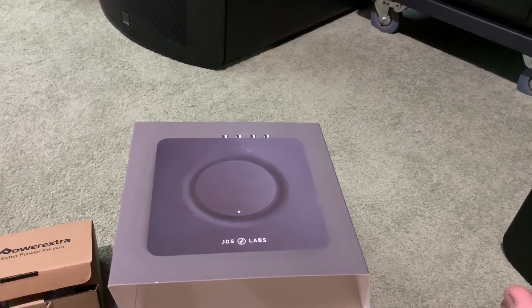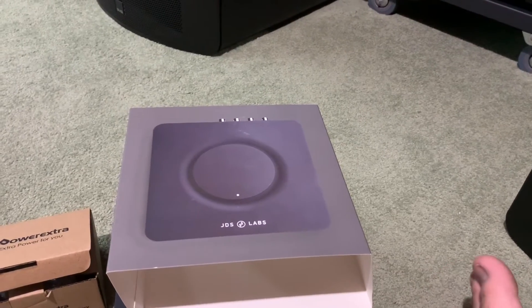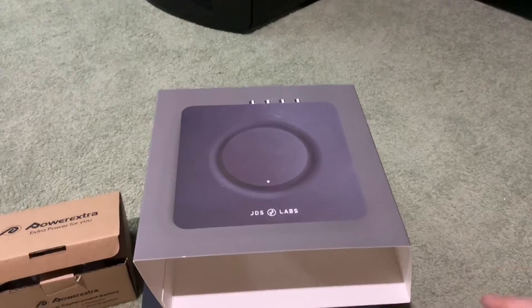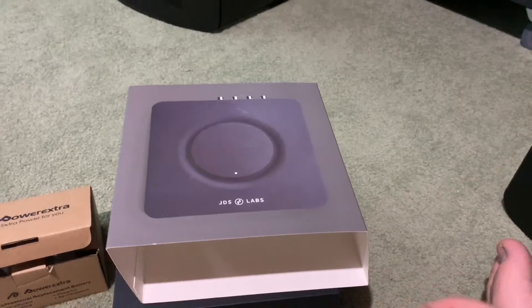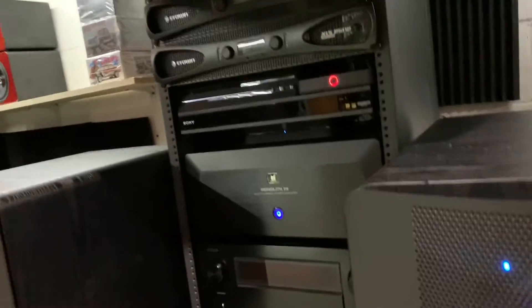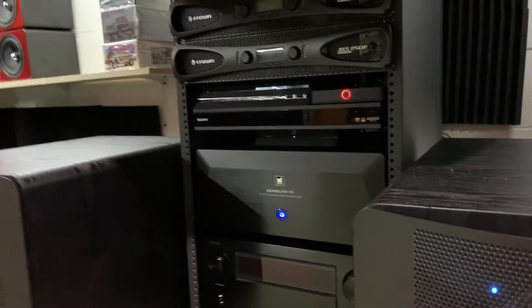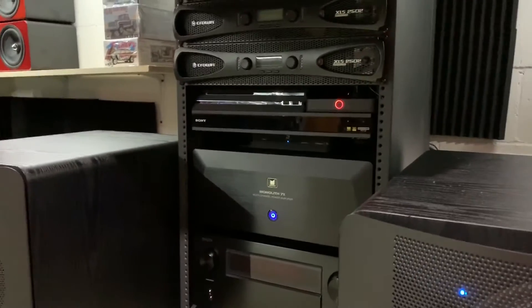Maybe if I sat here with headphones and really analyzed it I could hear a difference, but I don't know. I would have loved to compare it against a Sonos to isolate the DAC quality - if the Sonos has a bad DAC, then I'd know what a good DAC sounds like by comparison. The Node 2i at $600 kicks the Sonos behind - it's not even close. I sold my Sonos really quickly once I heard the Node 2i.